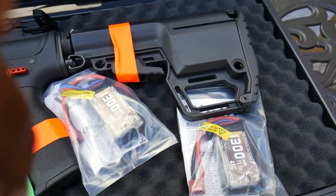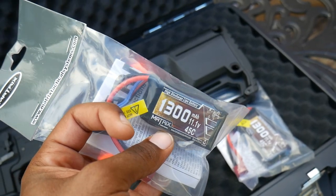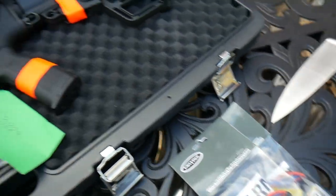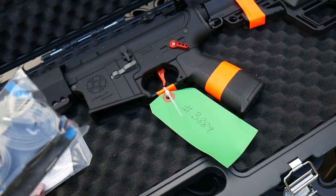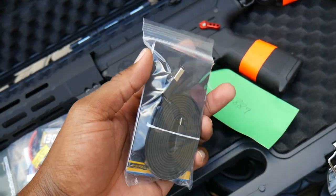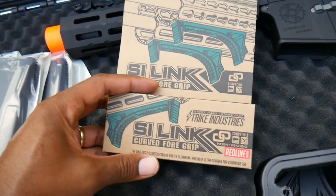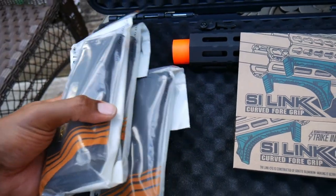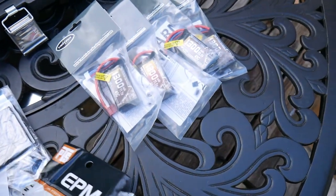It's a lot of stuff in here! We got two batteries - 1300 11.1s. Actually we got three batteries, boom! Shout out, they hooked me up. We got some patches right there, some charging cables - it looks like it's for the gate controls. Oh wow, we got four batteries! Shout out to them. The curved grip red - one, two, and three PTS mags.